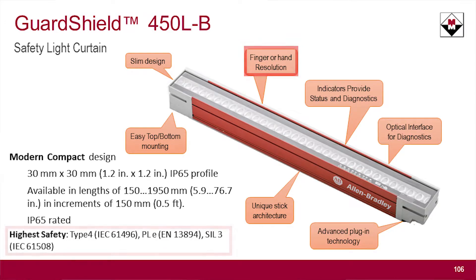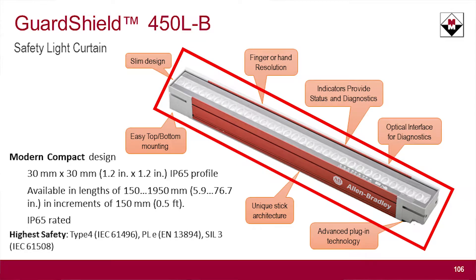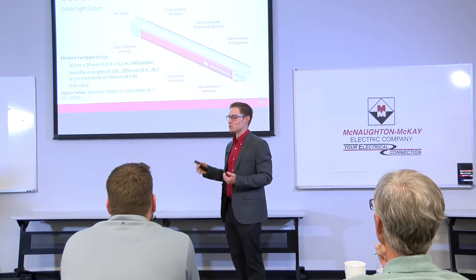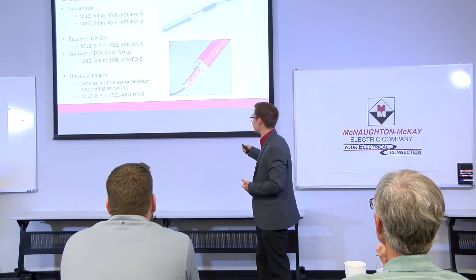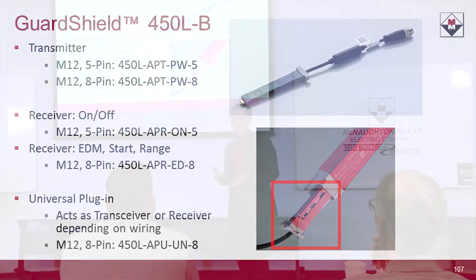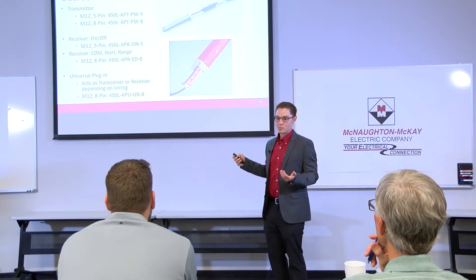You can get up to Performance Level E with this. This piece right here is what we call a transceiver — it's neither a transmitter nor a receiver; it can be either. The way you determine what it is is via this plug-in module. Basically, this module has the smarts, the guts of the light curtain, and it tells the transceiver what role it plays. One of the huge benefits is you don't have to buy these in pairs anymore.